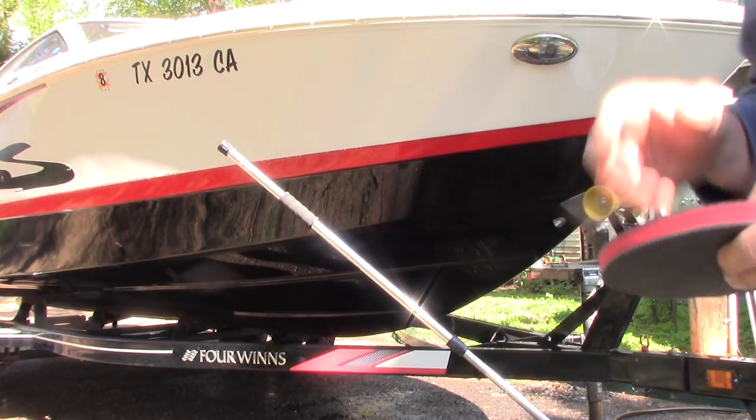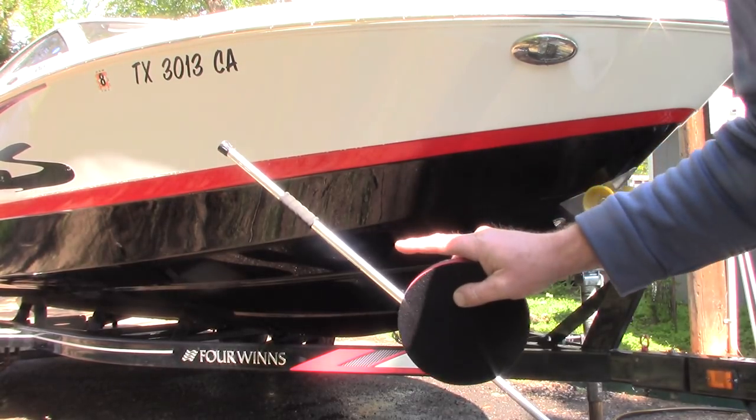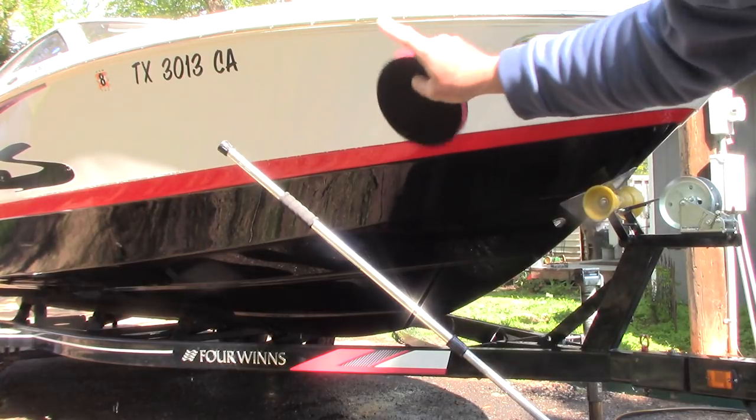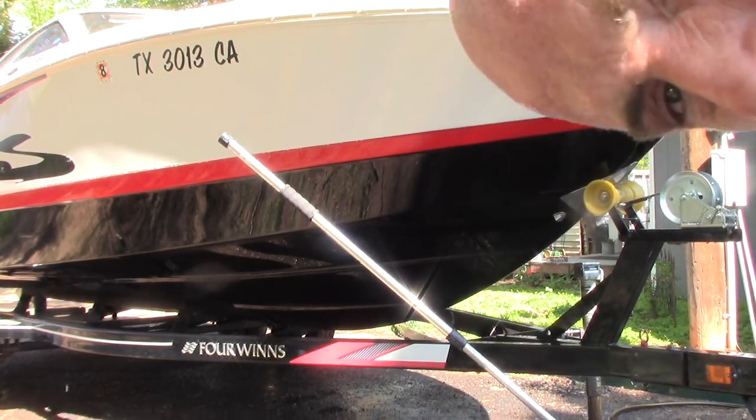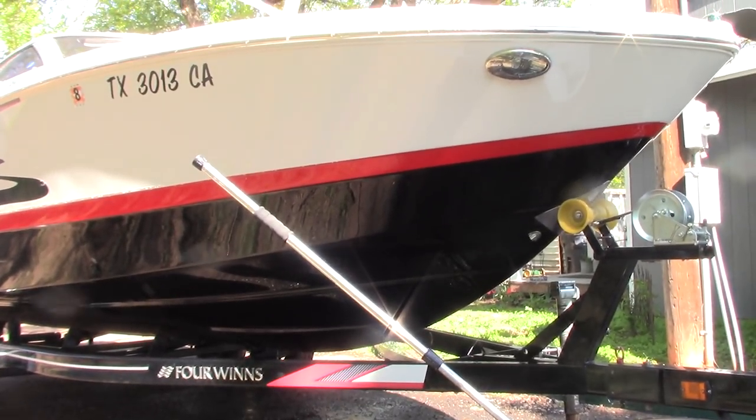Hello folks, how you doing? This is Scott with Dallas Paint Correction. I get this question all the time: should I clay a boat just like I clay a car? And the answer is yes. Let me tip this camera so you guys can see a better view of what I'm doing.